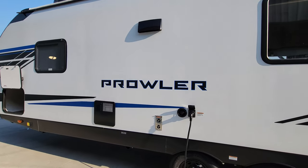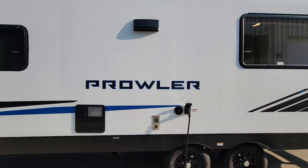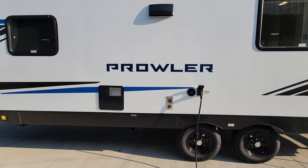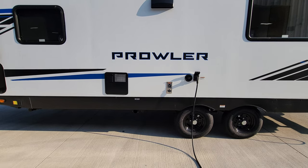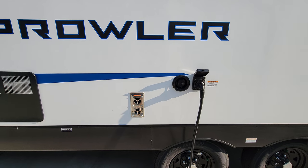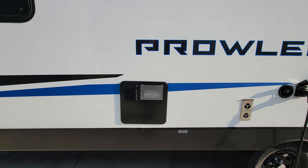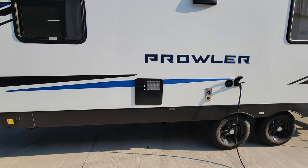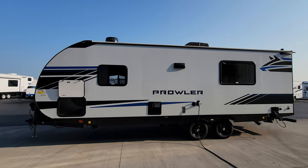The detachable power cord is here — this is 30-amp electric service and that cord stretches out probably close to 30 feet. There is a stove exhaust at the top — open the flapper before you start cooking to make sure smoke actually goes out. You have a gravity fill fresh water tank that fills up right next to your electric outlet. There's a furnace exhaust and a six-gallon gas/electric water heater on this side.